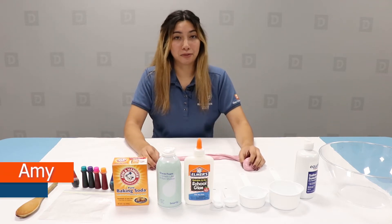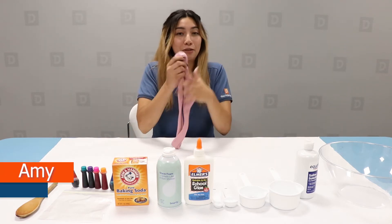Hello, my name is Amy with the City of Downey Parks and Recreation Department, and today we're going to be making fluffy slime.